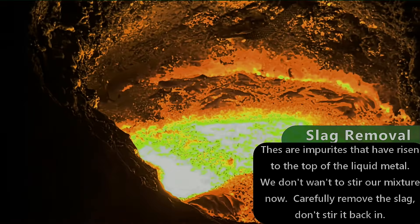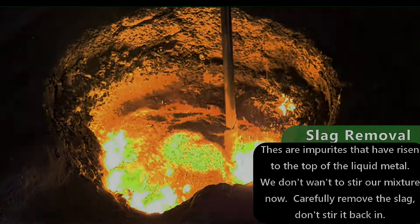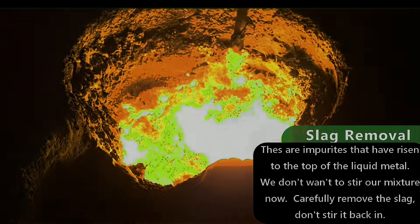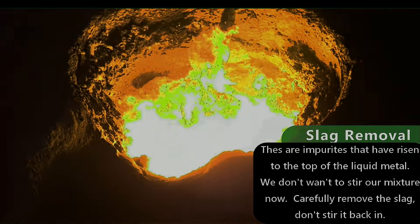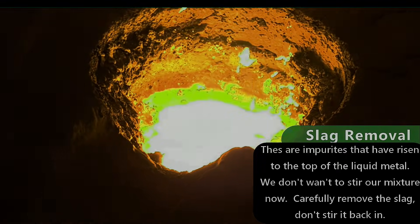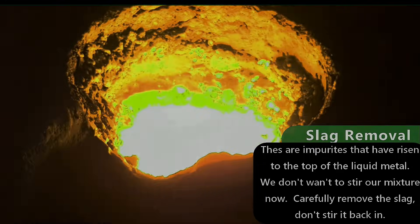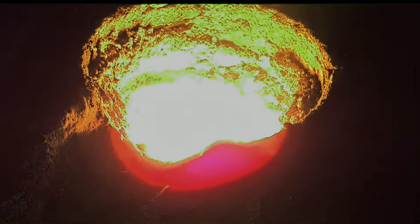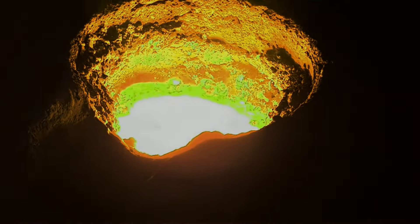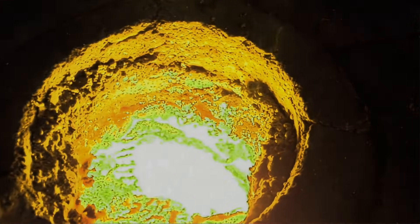That substance I'm sprinkling over the top is clean-o-met. I buy it in drum form. What it does is make any impurities in the metal stick together and makes them easier to get out of the furnace. If you put a steel bar into the metal as it is now, it'll just melt it. So I need something to make the slag stick to the steel bar so I can get it out. I like to have a bit of slag on the stick that's gone hard, so it'll actually help drag the other slag out - it sort of sticks to the slag.